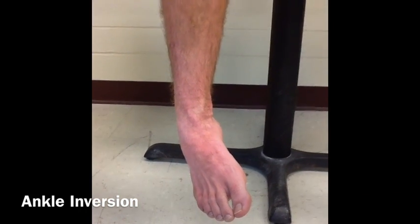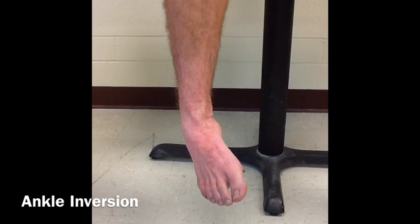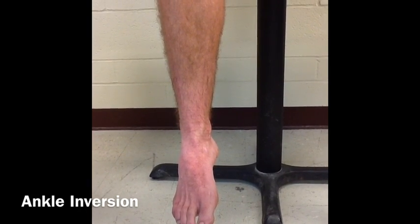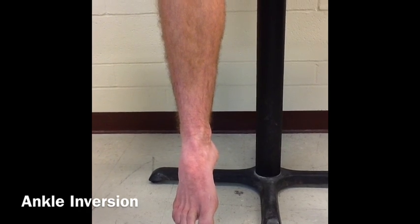The result is 48 degrees. Our patient has 48 degrees range of motion, which is slightly hypermobile, seeing as the normal range of motion for inversion is 35 to 45 degrees.